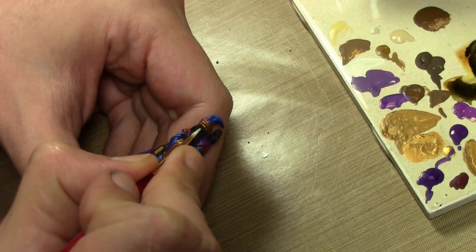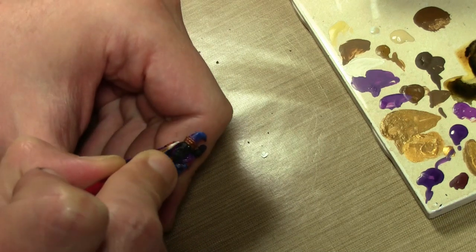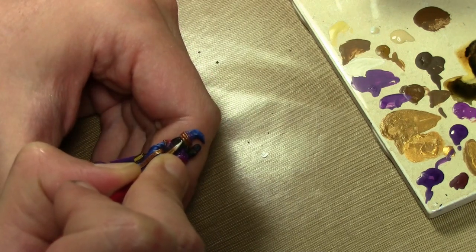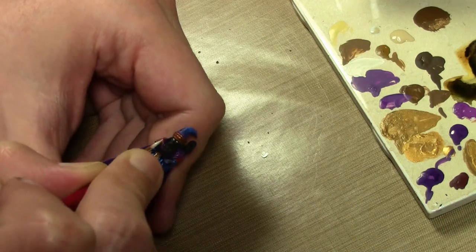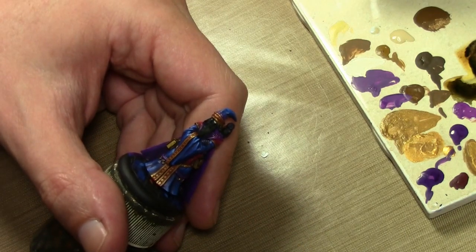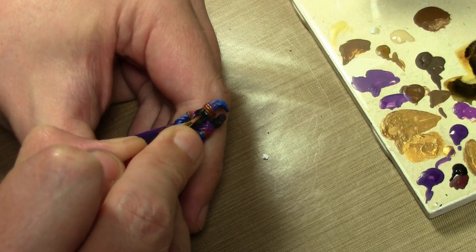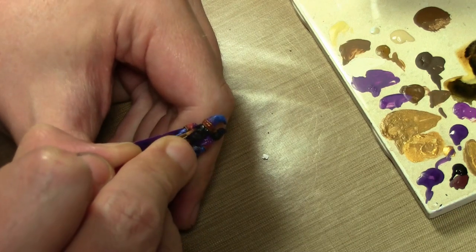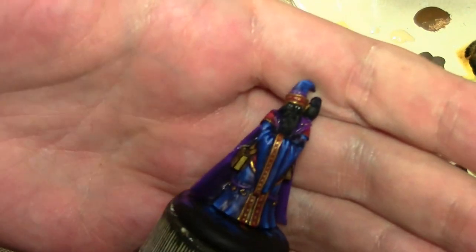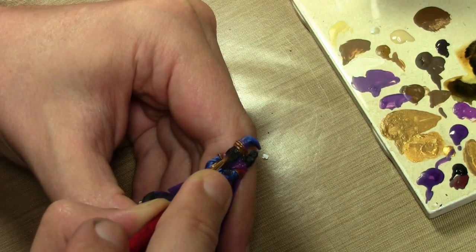Alright, moving on to the face. I'm doing what I should but rarely do - starting with the eyeballs. Starting off with a little bit of a rocky sand mix with white. If I go over, no big deal, but I do want to fill in the entire area. Next we do the black - just do a line up and down. Now I've got camel black brown and I'm going to shape the eyes.